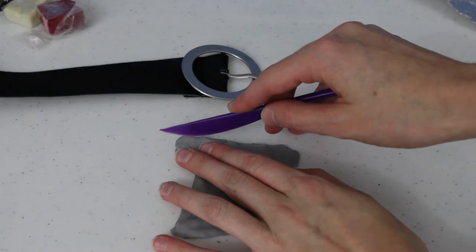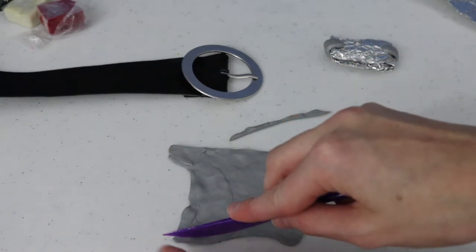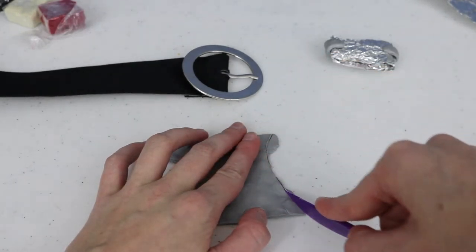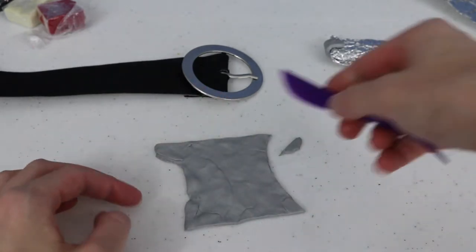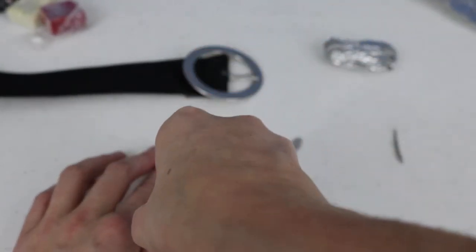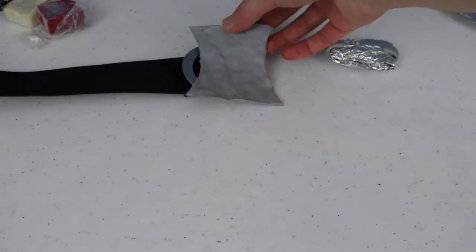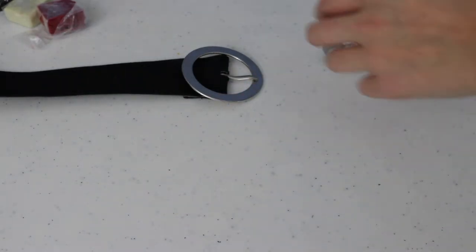I'm refining the hourglass shape — flattening the top and bottom and making the curves a little nicer. I'll gently trace it first and then cut it out. If you're having a hard time freehanding it or getting it symmetric, you can print out a template online, place it on your spread-out clay, and cut around it. I'm just roughing it freehand, and once I'm happy with the shape, I'll layer the other colors on top to build up the buckle.